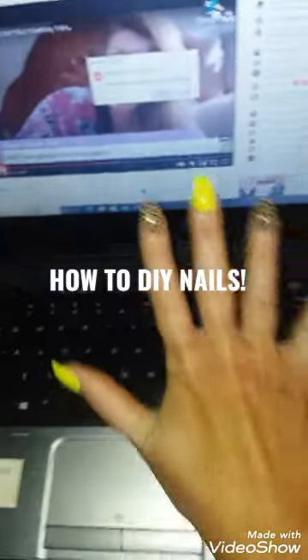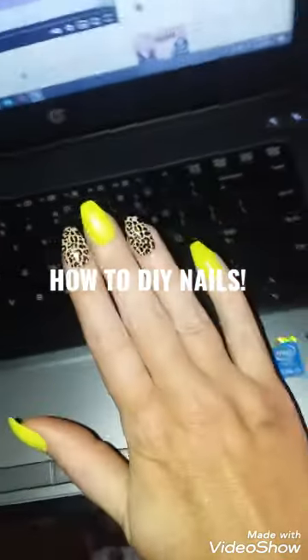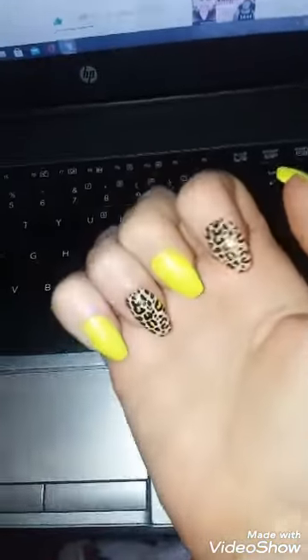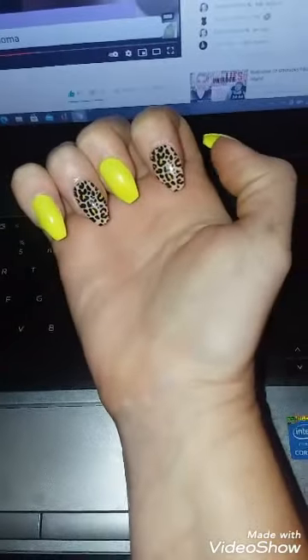Hey gang, welcome! Today I'm going to do a little tutorial on how you can get these awesome 80s nails. Looking pretty good! Okay, let's go — walk with me. This is easier, cheaper, everything.